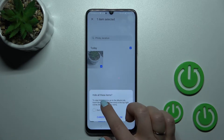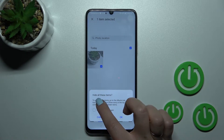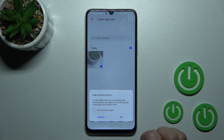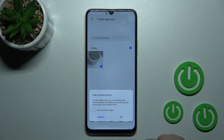Then click here to hide. Now we can see that we can view our hidden items in the Albums tab. Touch the more icon in the top right corner and then touch hidden items.